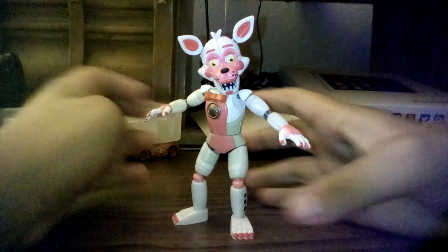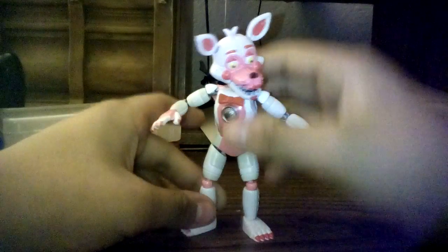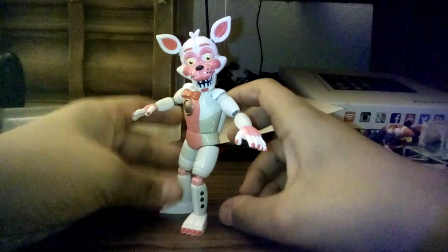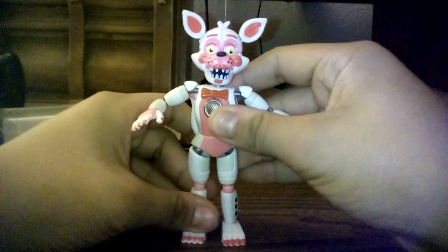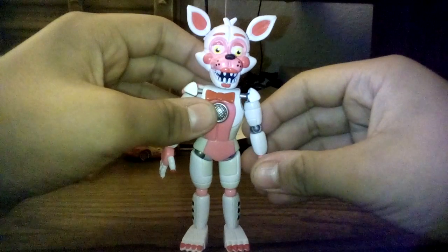Okay, I am back. This guy's joints actually feel really good. Although his knee — this knee — is pretty loose; I'm going to have to tighten that up. This knee's fine. He also has a waist joint, but the tail gets in the way so it wouldn't really go that far, and it messes up the body sculpt, as you can tell. Here is Funtime Foxy from Sister Location.